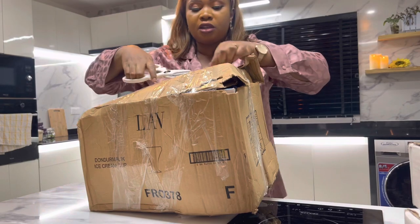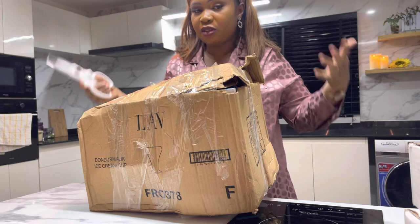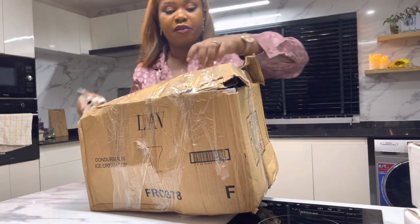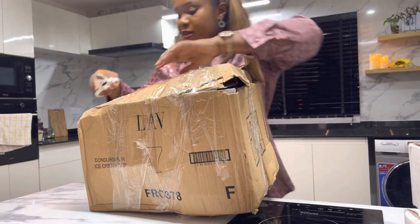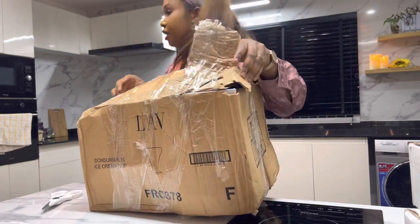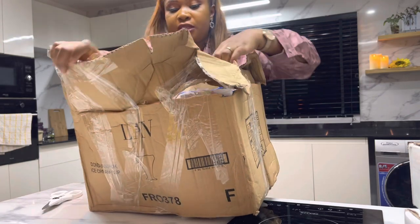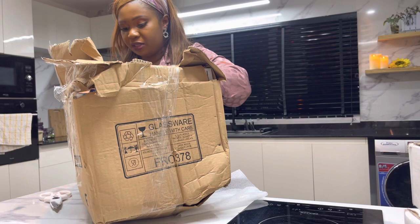Just in case you're watching from outside Nigeria — when we talk about fuel and generators, that's basically our lifestyle. We run our own electricity most of the time. Right now we're running on an inverter, which is why the light is a bit dim.